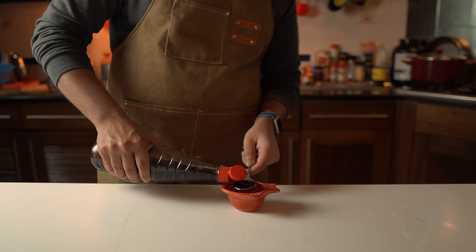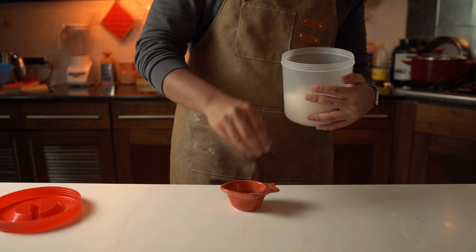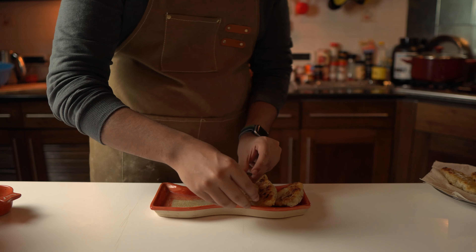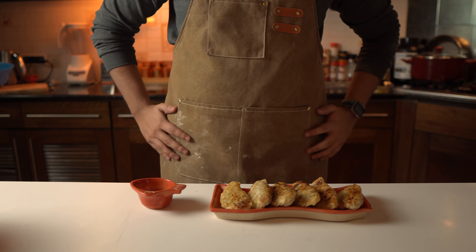Time for the dipping sauce. It's very easy — combine soy sauce, vinegar, sugar or honey, and chili flakes, and give it a mix. On a plate or platter, arrange your gyozas nicely and we're finally ready for the taste test.